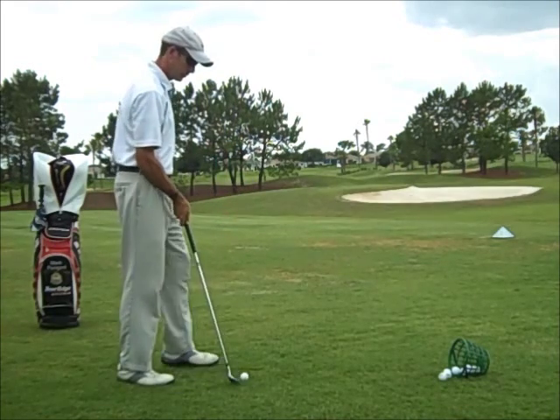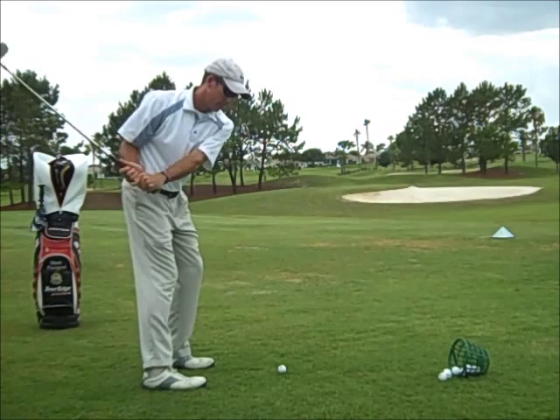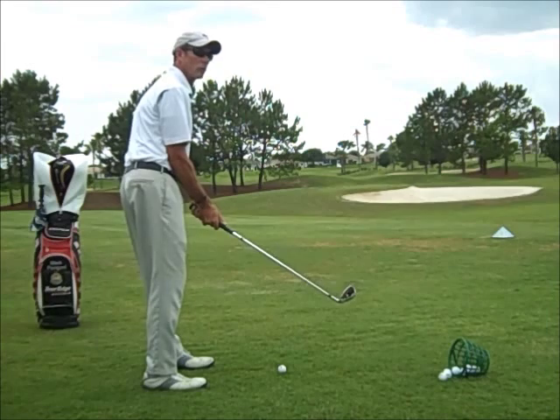And then I can shift and follow through. The other benefit of being shifted to the left is it creates a path from inside in order to hit the ball. When you're not shifted to the left, you'll swing it out and over the top.